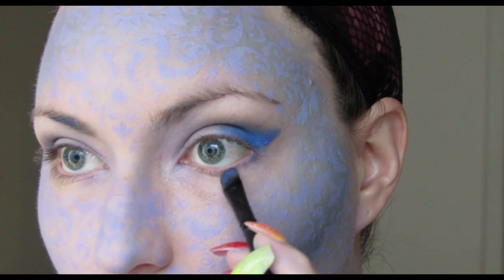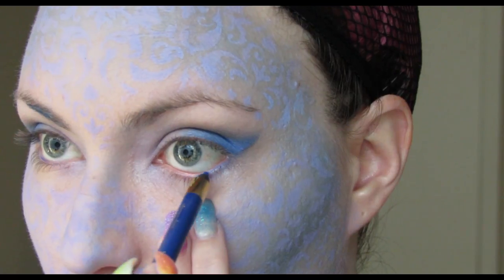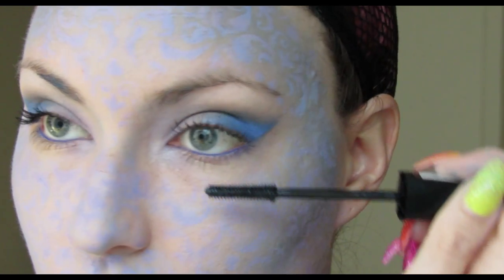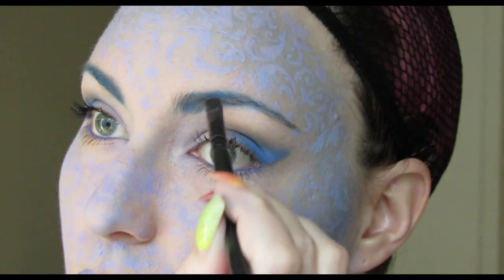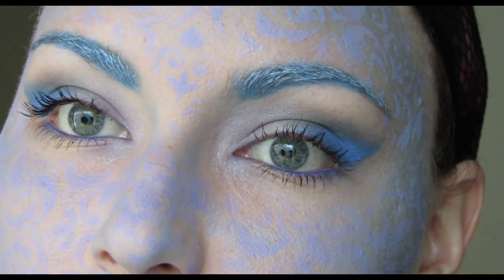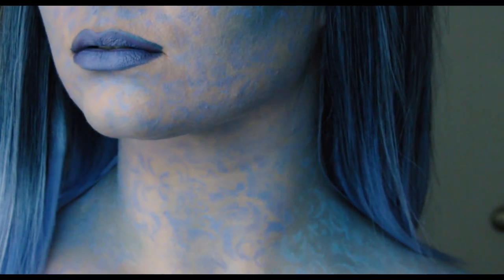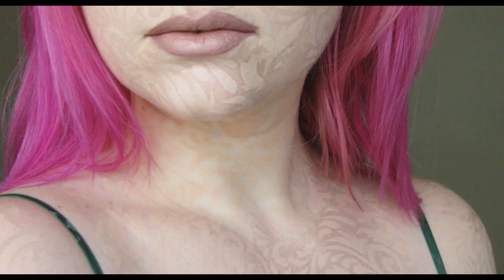I blend that down onto my lower lash line and use a blue L'Oreal eyeliner to line my waterline so everything is blue. I'm using the Rimmel Lash Accelerator mascara, then putting face paint into my eyebrows and adding lipstick on top so the hairs stand out and look light. That is the finished look — I put on another wig I found on eBay. I'll try to find the seller link, but I bought it a long time ago so it might not be available.